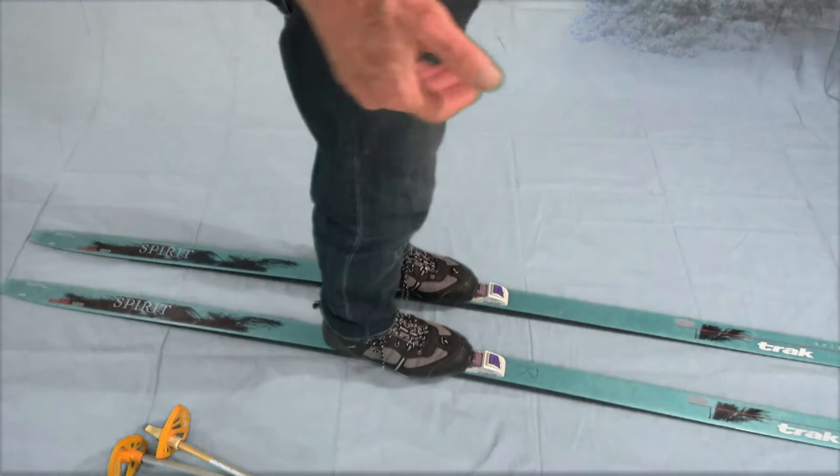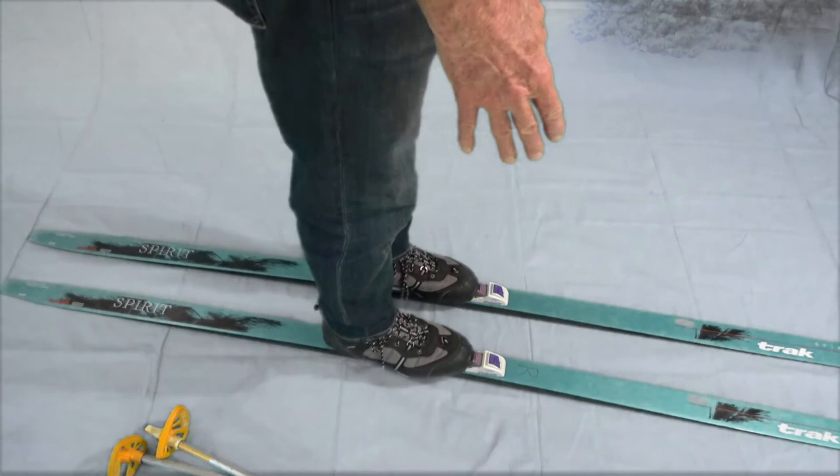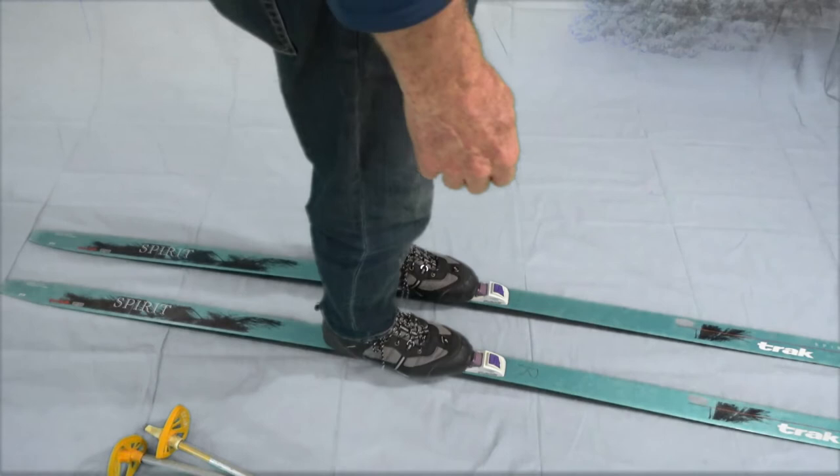This will lead to how to do step turns while moving, so it's actually a fairly important skill to pick up. The goal is to keep the tails stationary while moving the tips. In this case, put most of your weight on the right ski.